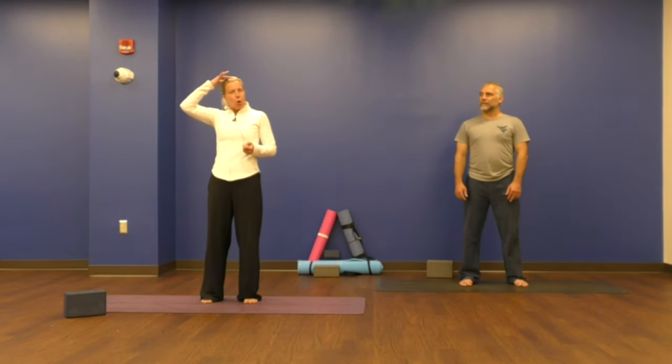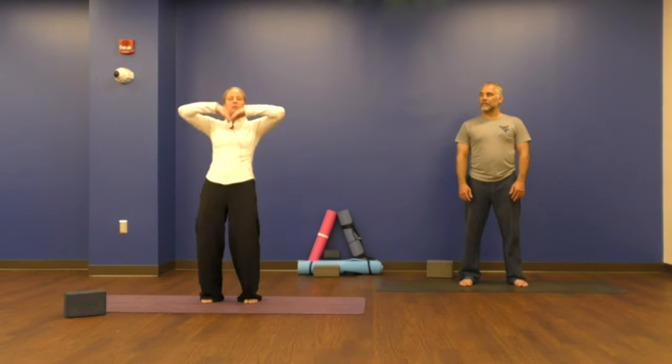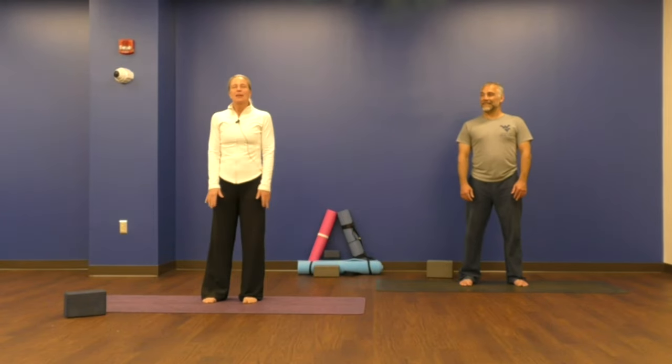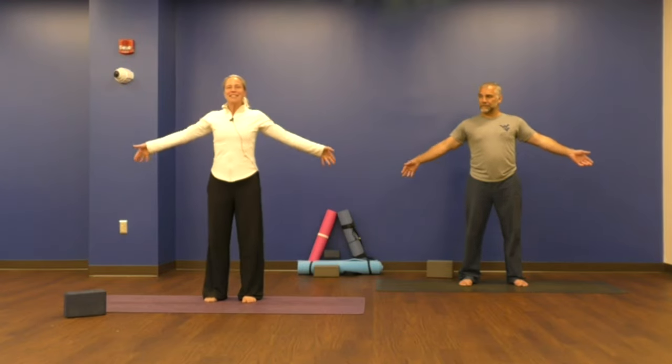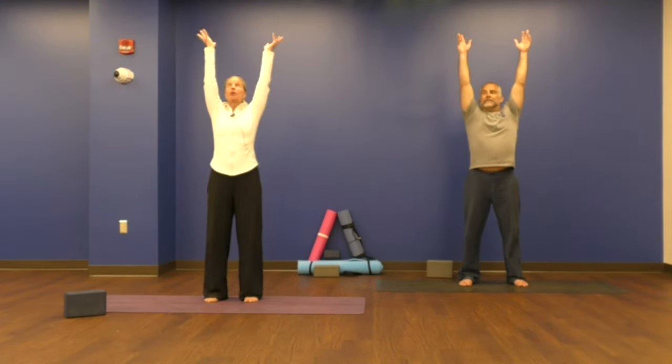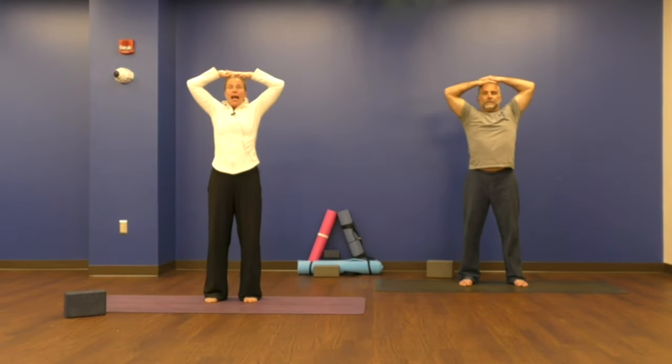Dolphins have a blowhole on the tops of their heads. When they come up to the surface to take a breath in, when they exhale, they spray water out of their blowholes. So let's pretend we are dolphins. With your arms by your sides, let's rise to the top, inhaling through your nose, sweeping your arms as you swim up. Pop your hands over your blowhole. Now as you exhale, let the water release. You can breathe in through your nose or your mouth, whatever feels best for you. We're going to take five dolphin breaths together.